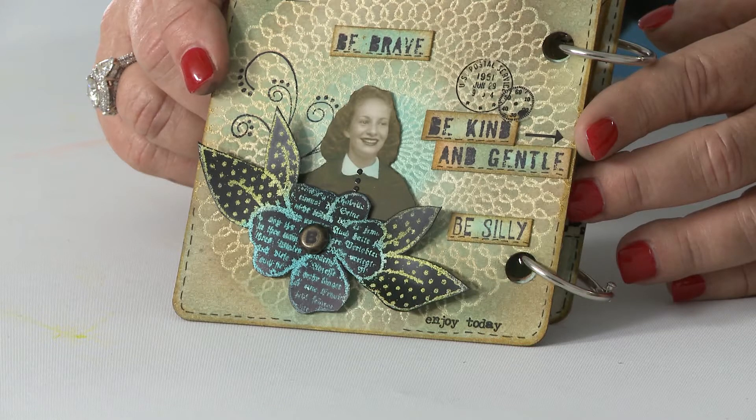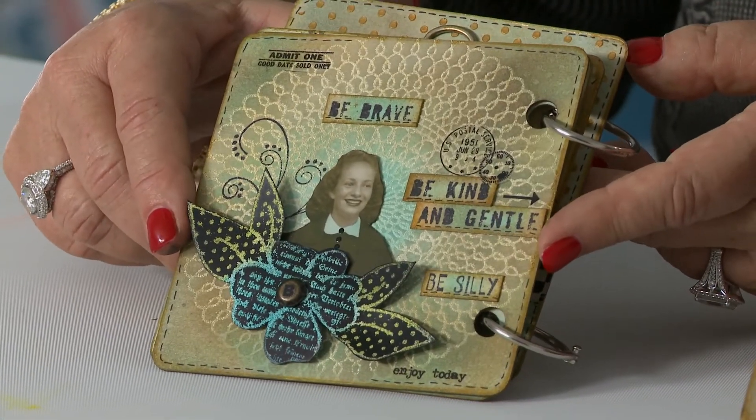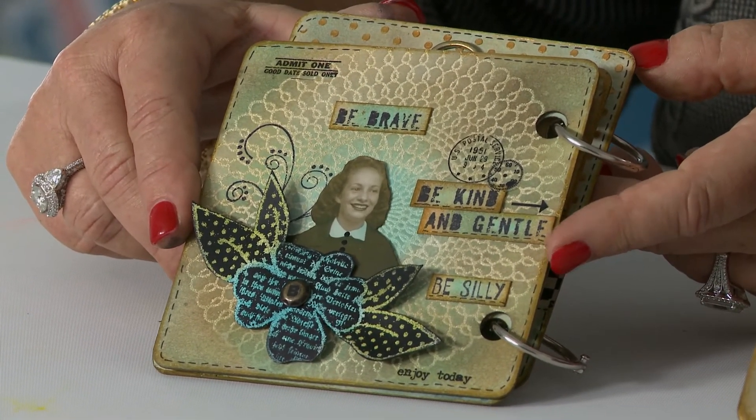Beautiful. And you stamped on — it's black I see beneath. I did. I stamped on my product called Clearly for Art — it's a moldable plastic material. I stamped on it with white ink, Ranger's Glacier White Pigment Ink. And then I sprinkled on weathered white embossing powder. And then after that was melted, I could go over it with my archival ink.